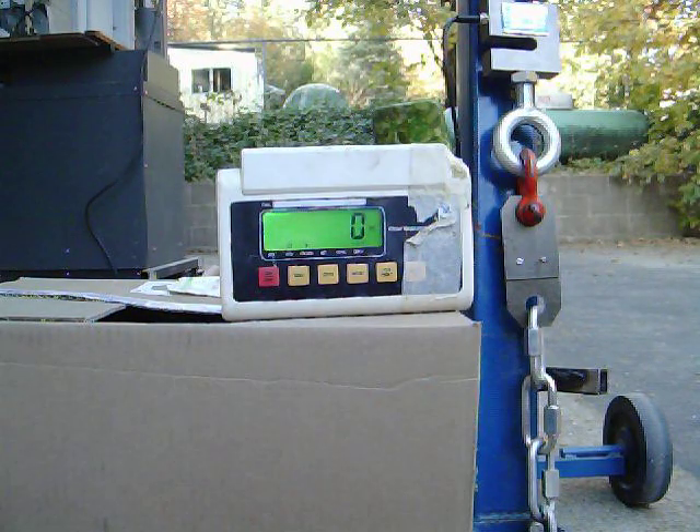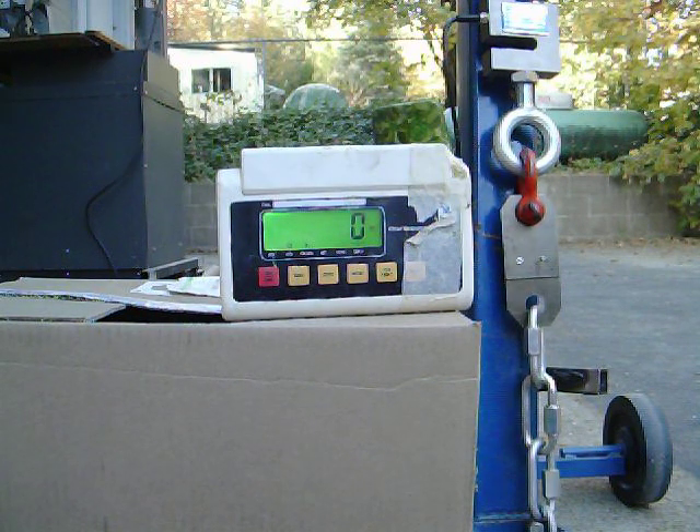You can see our force reading here. We're going to crank up the force and see where they break. Let's get it going.